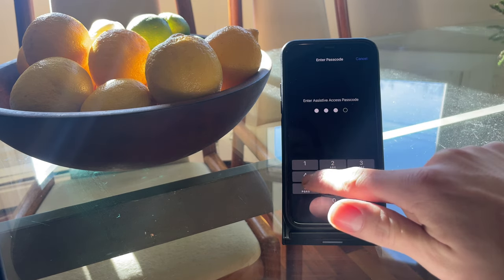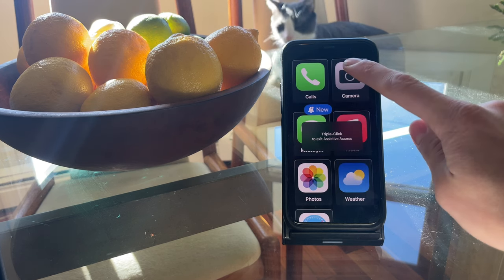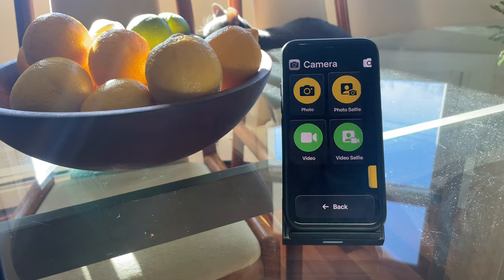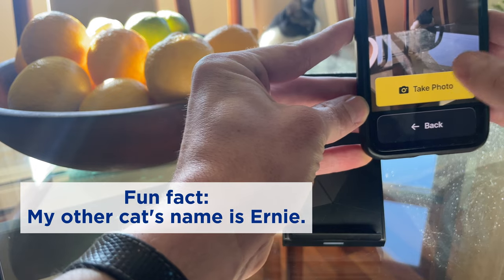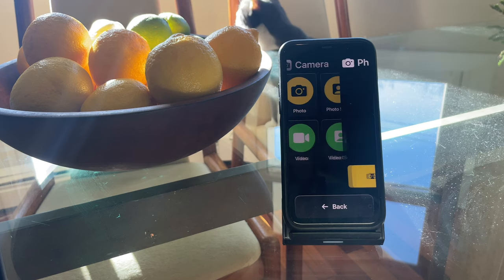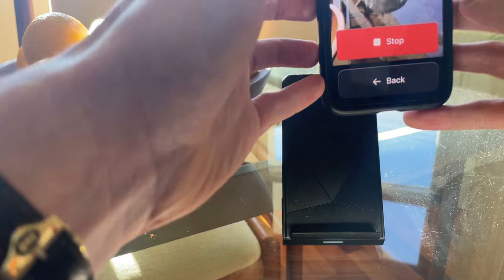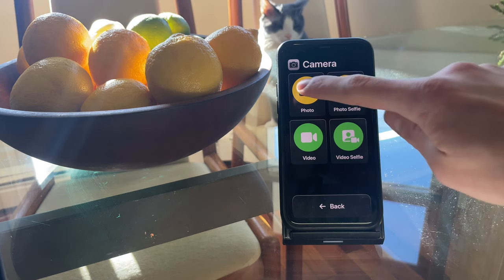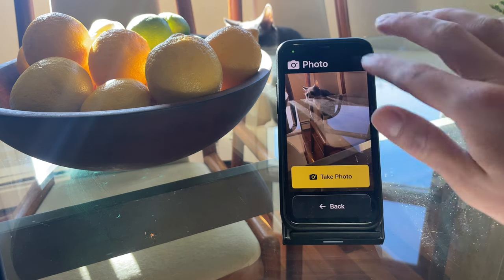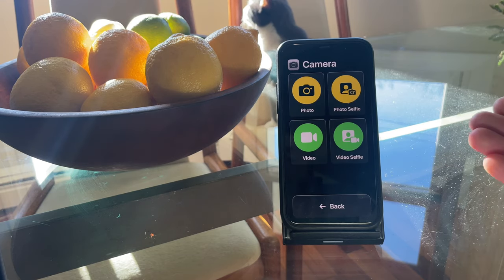Back in Assistive Access and into the Camera app — you can take a rear-facing photo, take a selfie, and record videos and video selfies. The main thing to notice is just how simple this camera interface is. There's no option to zoom, no option to change filters, aperture, or any of the settings you'd find in the normal camera mode — just a simple button and that great iPhone camera quality we're all accustomed to.